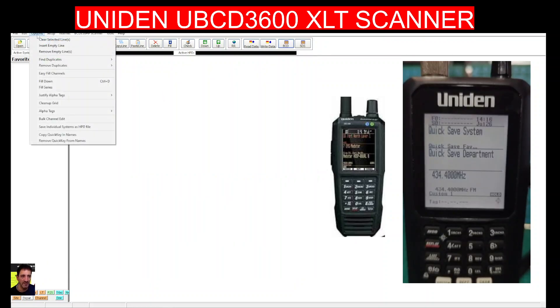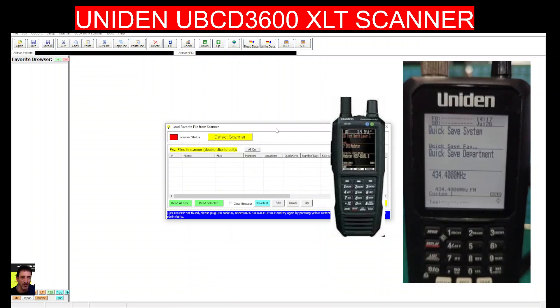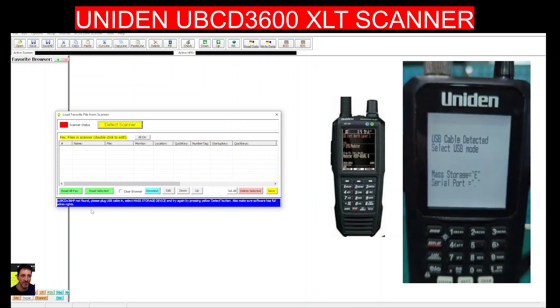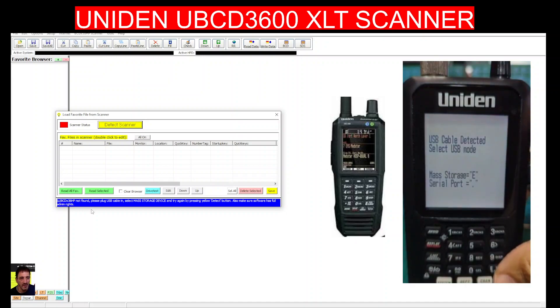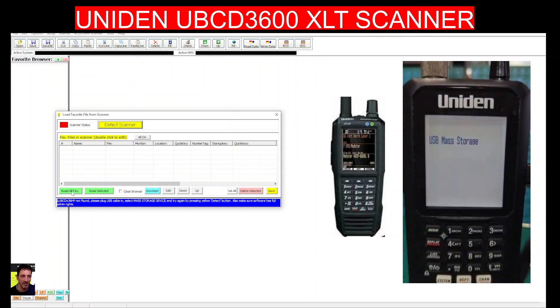Let's see if it will detect the scanner. At the moment it's plugged in on serial mode, so it's probably going to say we need to switch. And yes — it says to unplug the USB cable and select mass storage. So we unplug, plug it back in, and press the E button, which should allow us to start reading and writing favorites.